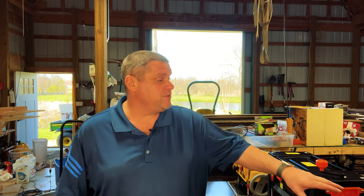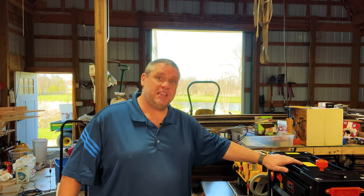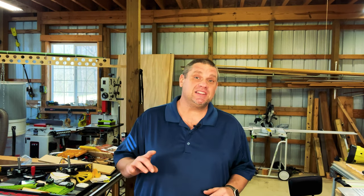Price is a big component in deciding on your first planer. You can see there's not as much variance between the beginner and intermediate planer as there is from the intermediate to the professional planer. That brings us to the next component: the number of blades and the blade type. Let's take a look at the blades on each one of these planers.